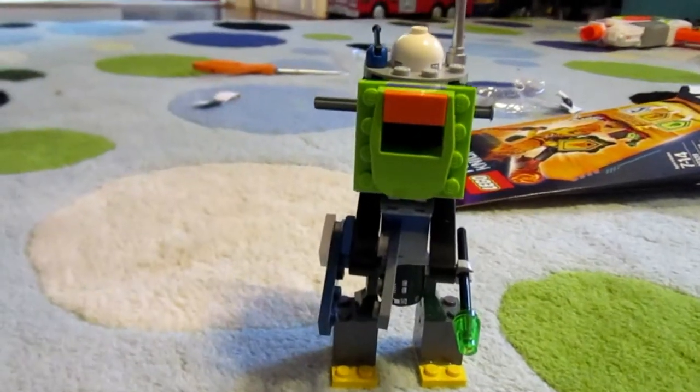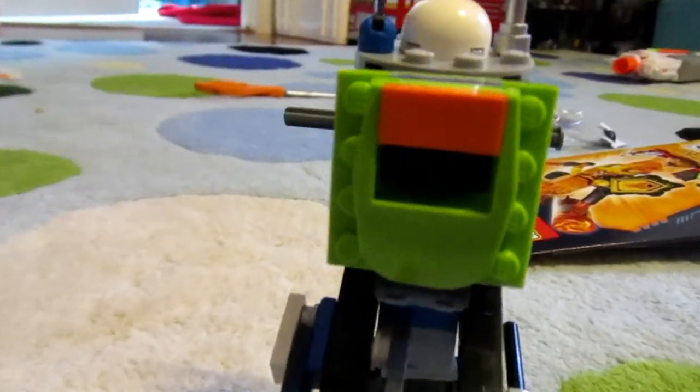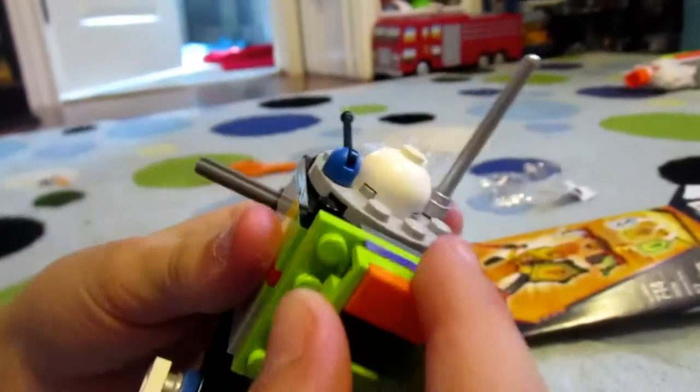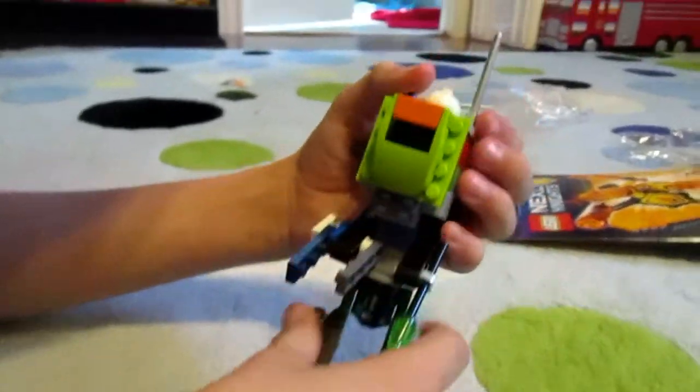Hey guys, Grunko here. This is going to be our first vlog, and today I created this Lego atmospheric diving suit. Let me give you a look. First of all, the hatch opens, and you can see little details like this. This is meant to be the lever that opens the hatch, and we're going to have this connected up to a hook so we can take it back to the surface.